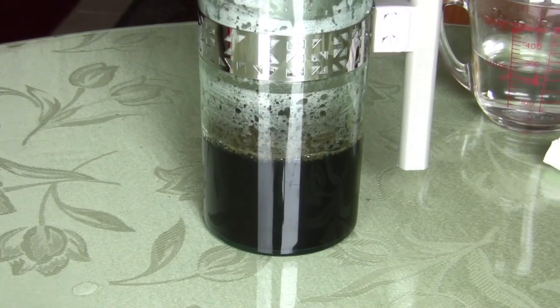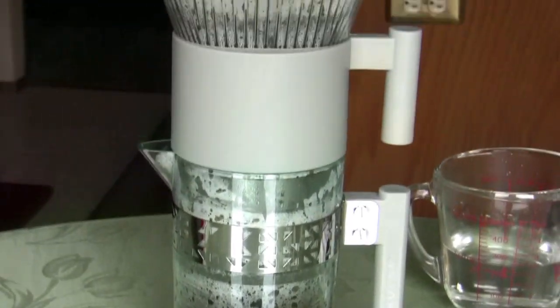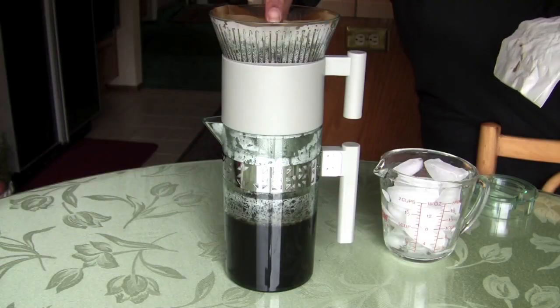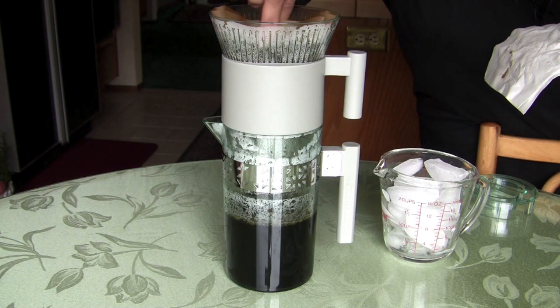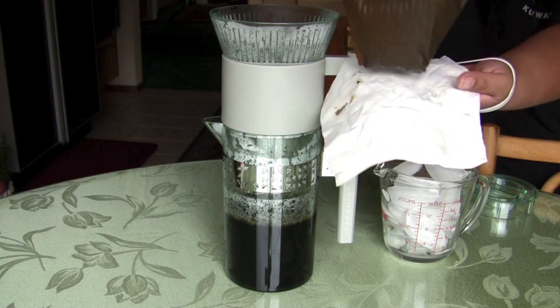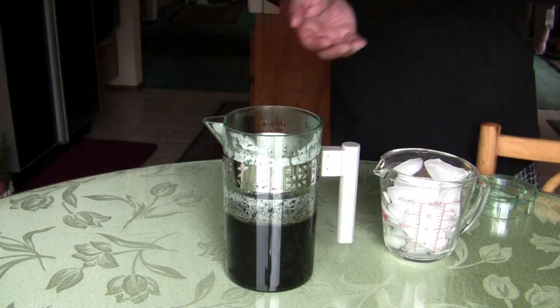You'll start to notice a huge amount going down to the bottom. Keep filtering and brewing until it gets about an inch off the metal part — you can see right here. Then go ahead and remove the coffee filter and toss it out. Take the top part off as well.